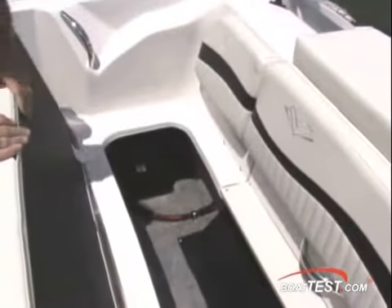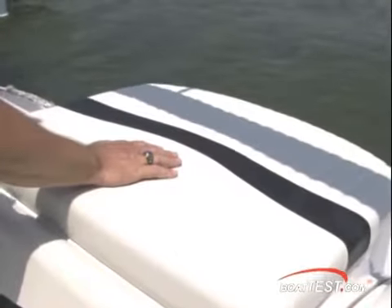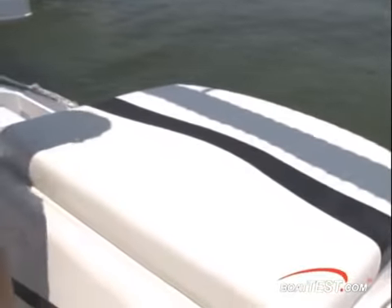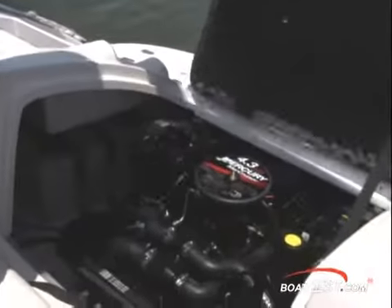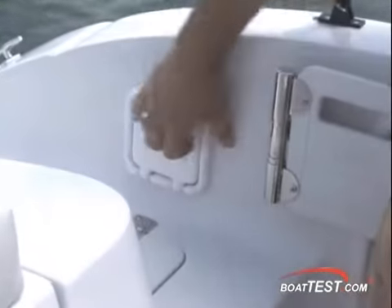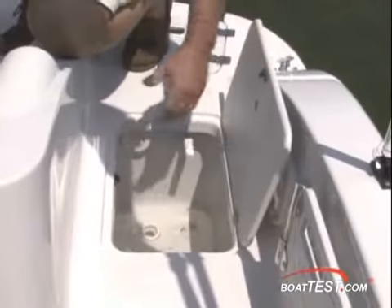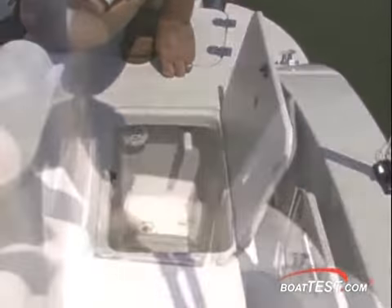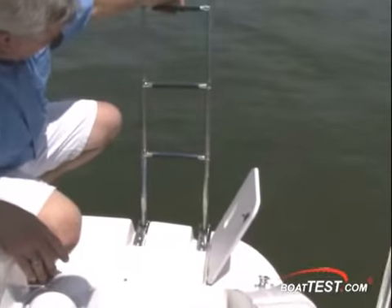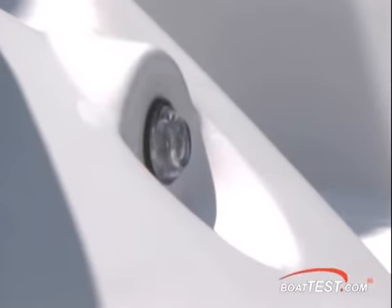The aft bench seat also has storage and houses the cranking battery. The small sun pad across the back doubles as an engine hatch over the 4.3-liter MerCruiser on our test model. The walk-through is located on the port side and has a convenient swim shower, along with another live well for the aft casting station. The aft concealed boarding ladder is in the port corner, and fender storage, a wet locker, and LED lighting wrap up the stern.